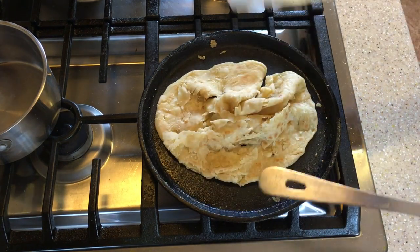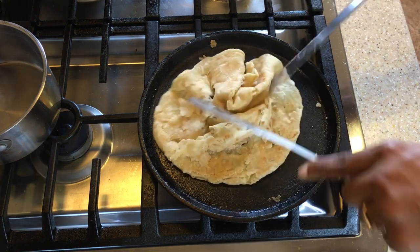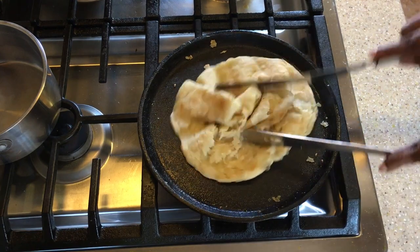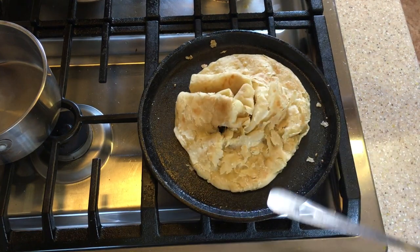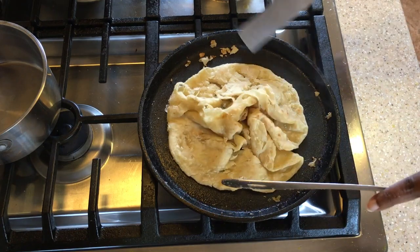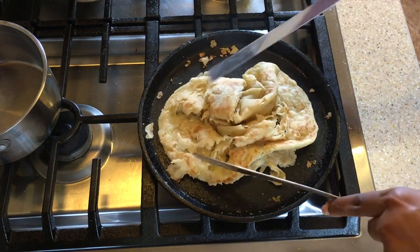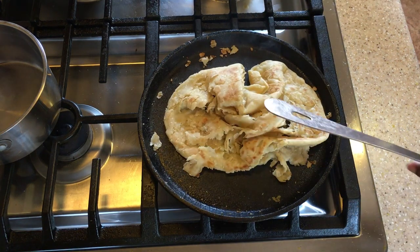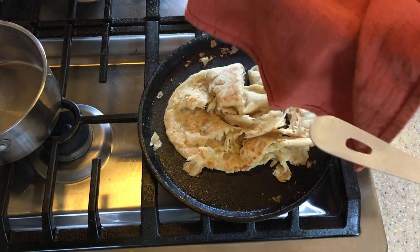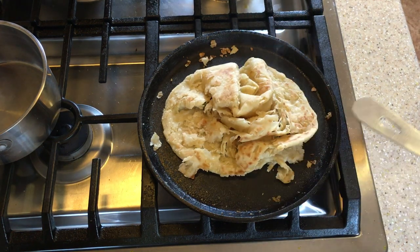Of course, I don't have what they call a bilna — it's a wooden paddle. I don't have that, so I am just improvising, working with what I've got. So now we're going to put this into our bowl with a towel so it will keep warm, and get on to cooking the rest.